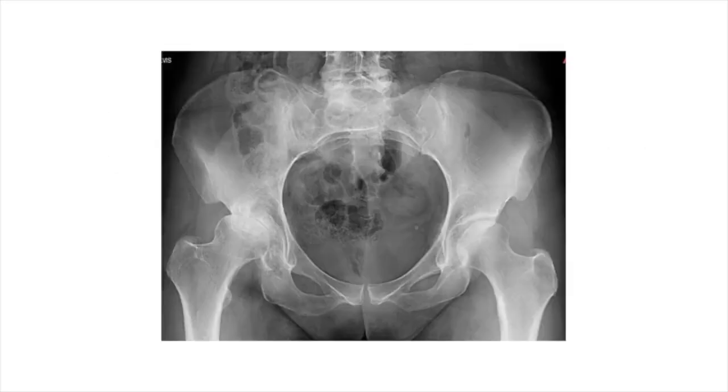The idea behind today's video is trying to show what hip arthritis looks like. For an orthopedic surgeon, the best look at hip arthritis is with a simple x-ray of the pelvis, and that's what we're looking at here.